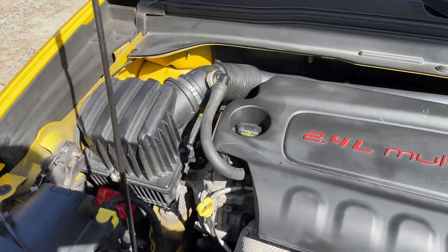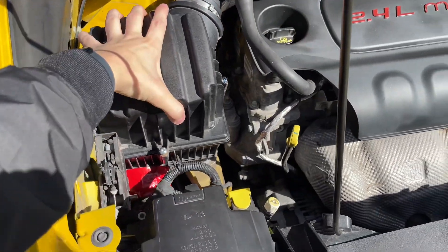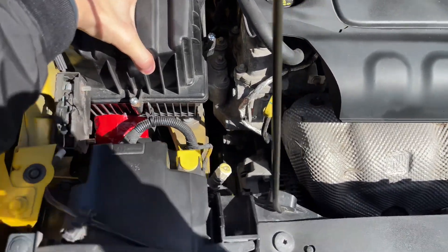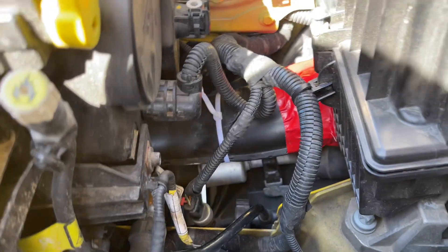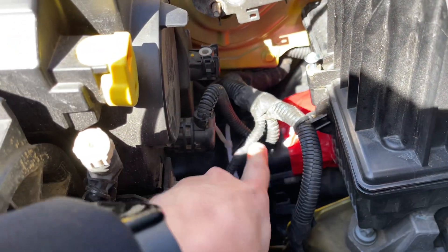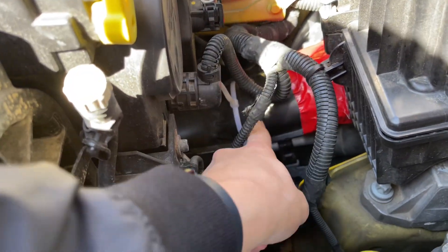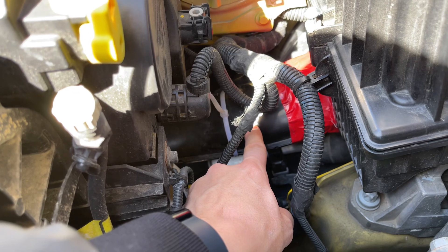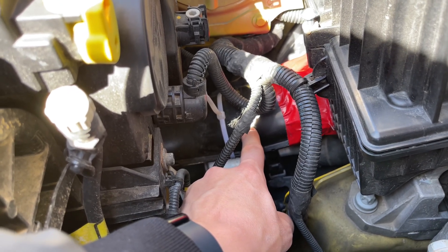If you go to your engine bay, this is your air box — this is where your air filter is. It sucks in air from further down, so you've got this tube — the one I have tape on. This tube goes all the way down just a little bit lower and that's where the air actually comes in from.